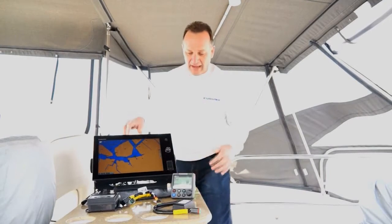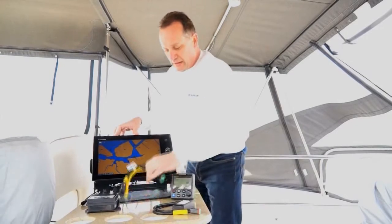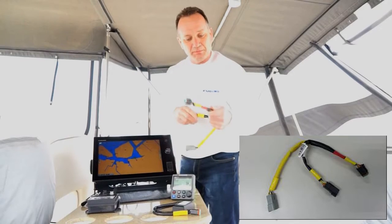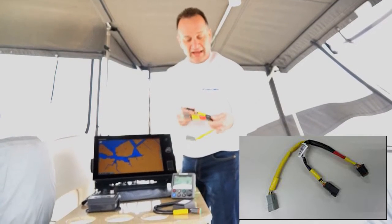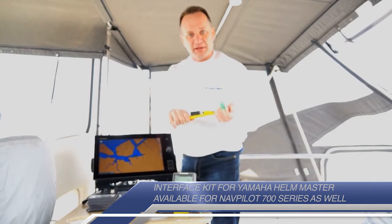In front of us right now we have some of the components you're going to need to install the system. In this case we have the most important component — the multi-link cable that you're going to actually use to install, and this is how we're going to get the data out of the Volvo Penta system.